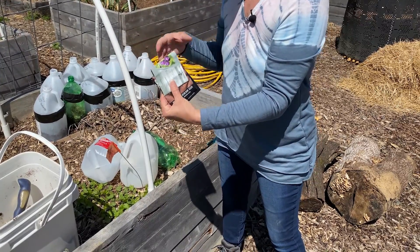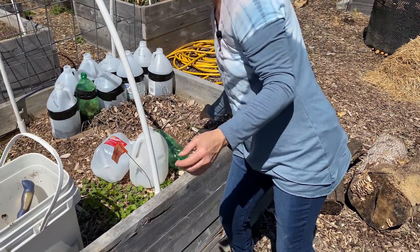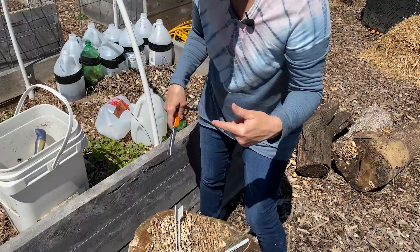I've already done some tomatoes and peppers. Today I'm going to do a little comfrey, some coriander, and some onions, and I'll show you how to do those. You will need a pair of scissors or either a box cutter or a sharp knife because we're going to cut these in half.